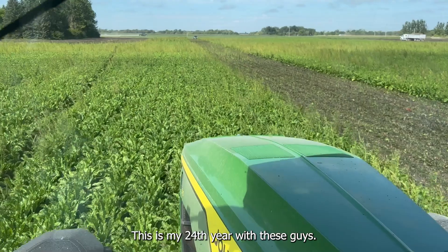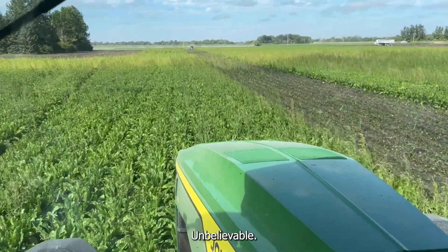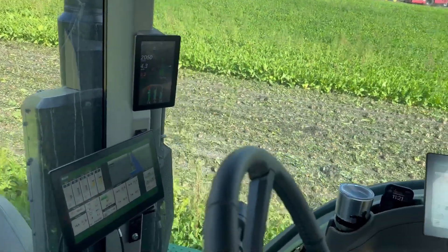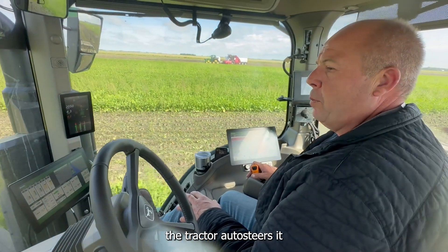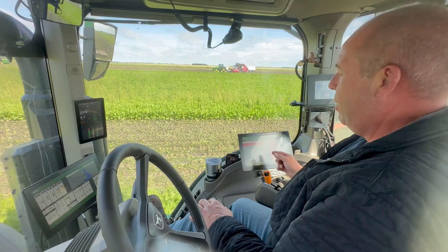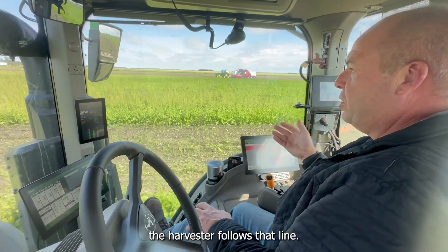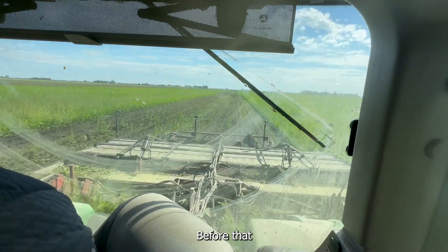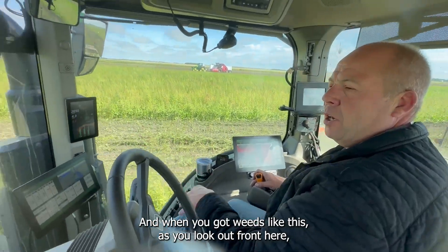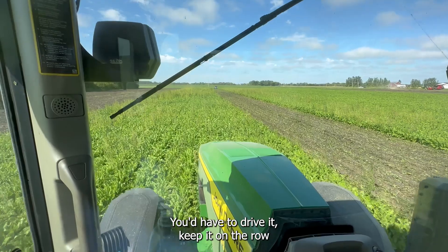This is my 24th year with these things. The technology change has been unbelievable. Now we don't really drive it — the tractor auto-steers from a line that the first guy creates when he comes in and plants, and this tractor just follows that line. Before that, you had to sit and drive it, and when you got weeds like this — as you look out front here — you can see how hard it is to see the rows. You'd have to drive it and keep it on the row, and doing that for 12 hours a day is pretty tiring.